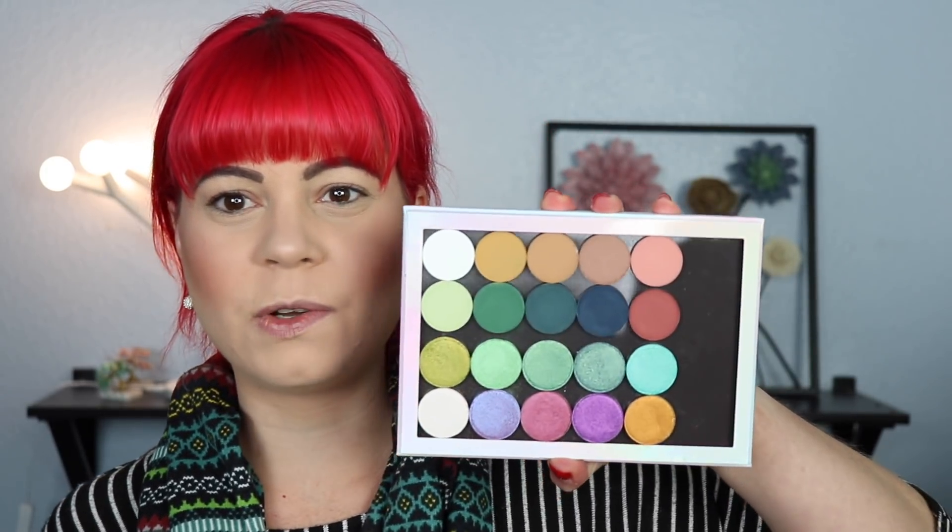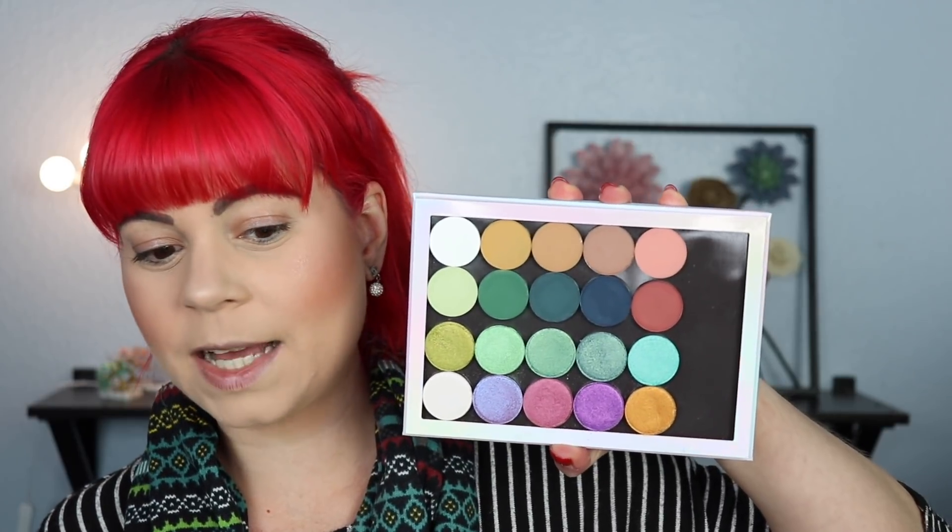Maybe we should just start off by swatching them. I am going to keep the swatches quite short, because mostly I want to focus on trying them on my eyes. I've already dug my fingers into these because I was so curious to see what they would feel like and how they would swatch, and I'm so impressed by the mattes. I'm going to start by swatching the top two rows first — those are going to be all the mattes — and then I will swatch all of the shimmers separately. So let's start with the mattes.